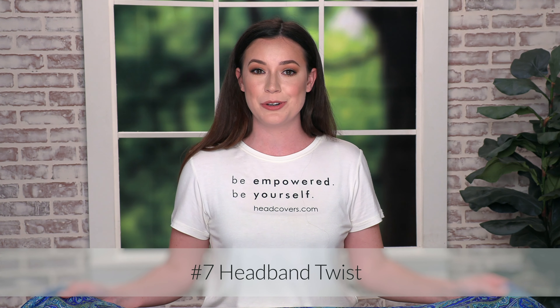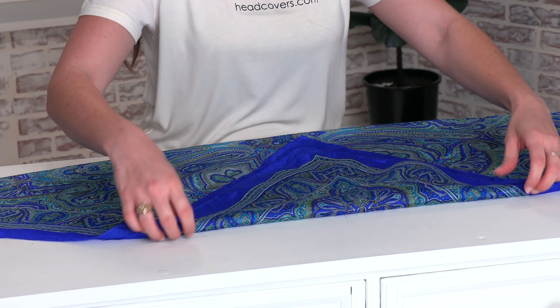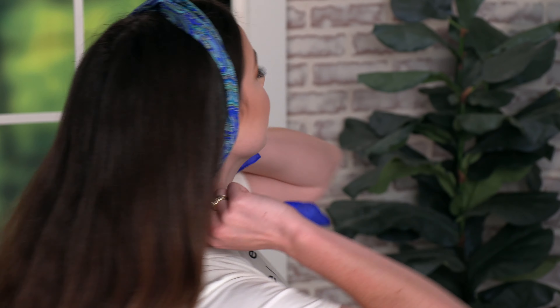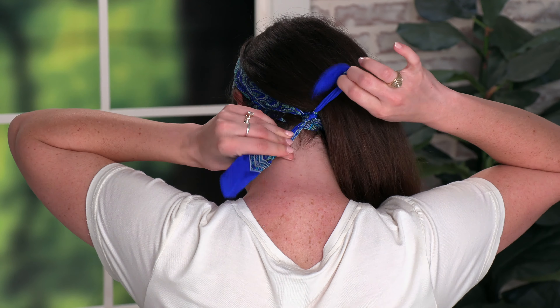For look number seven we're going to create a headband twist. Start with the big initial triangle, take that pointed corner and fold it toward the middle, then begin to roll. Once rolled, place the center of the scarf at the nape of the neck. Bring the two long ends to the top, cross them, cross them again, then bring the long ends to the back and tie them. And this is the twisted headband.